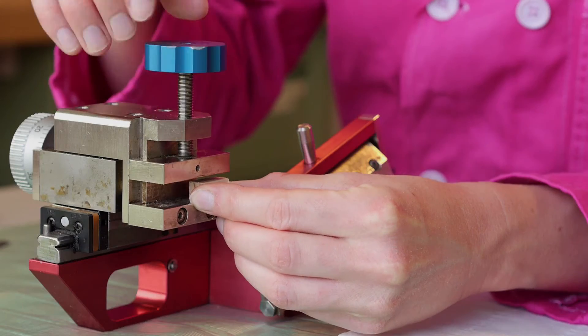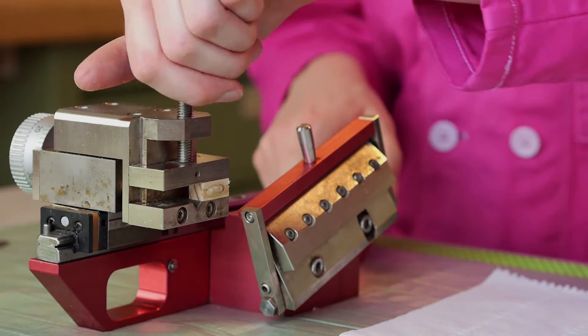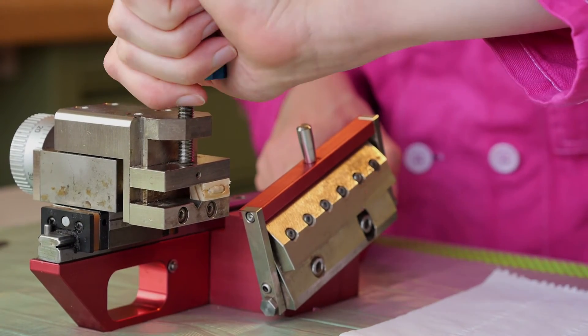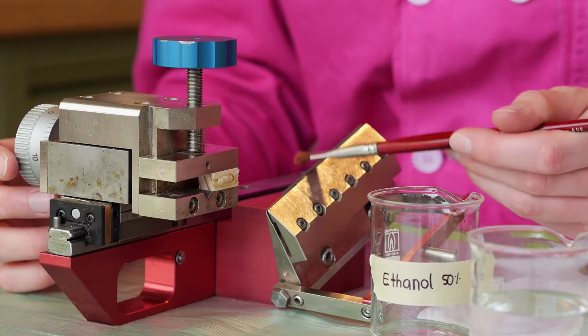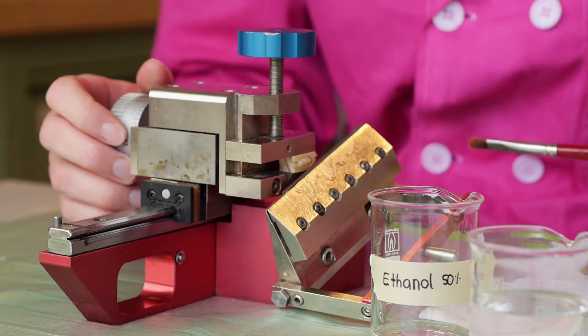Clamp the sample with the wooden holder into the microtome. Take care that the bark points towards the knife — this will prevent the bark from breaking off during cutting. Brush the sample and the knife with 50% ethanol or water before every cut.